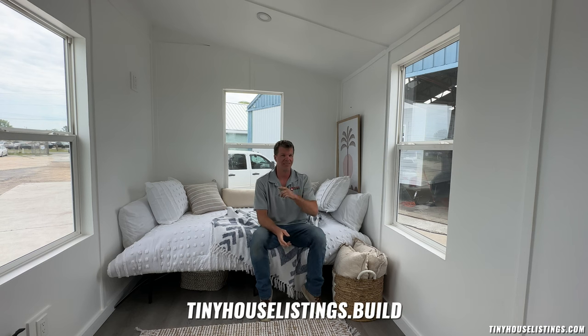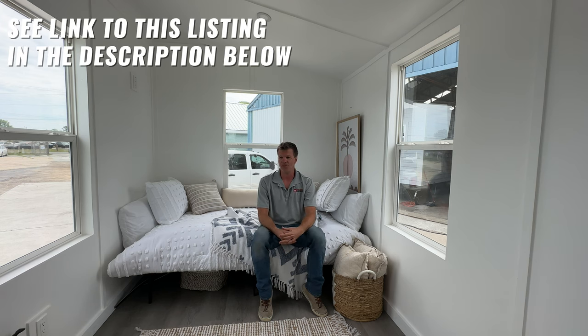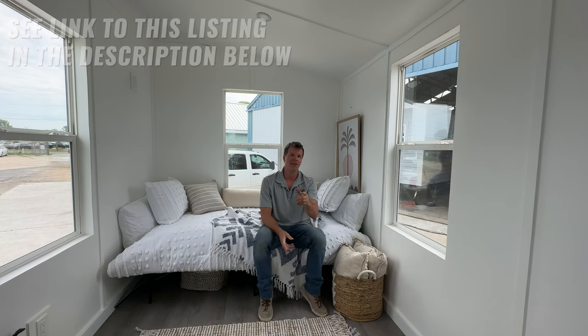Thank you for taking the time to check out this tour of the LAD — our second model that Tiny House Listings is offering. We're going to have another one of these completed really soon with different storage configurations to give you an idea of what that looks like. If you're interested in getting a quote on the LAD or the Model Tiny, click the link down below. Tiny House Listings has another website called tinyhouselistings.build where you can get all the information you want. One thing I should mention: this and all of our tiny homes are NOAH certified, so you can rest easy knowing they are built to a very high quality and high standard. Thanks for watching!